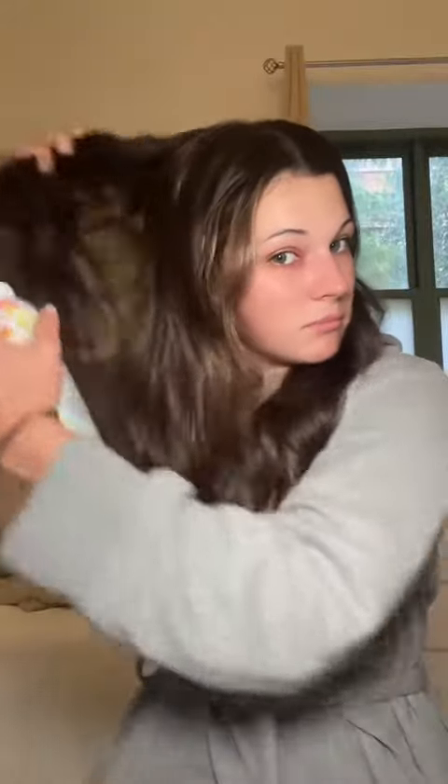I'm a little sweaty and greasy, so we need some dry shampoo. This is the Perk Up dry shampoo from Amika. I'm just gonna pick up pieces of my hair. This dry shampoo is actually great if you have dark hair because somehow it doesn't turn it white.